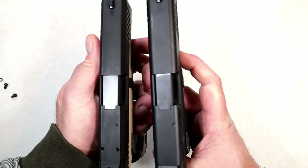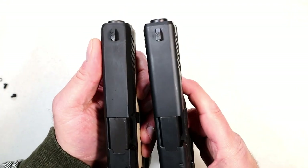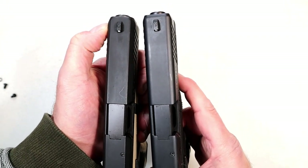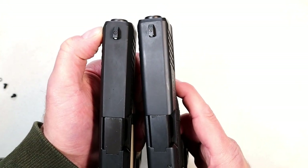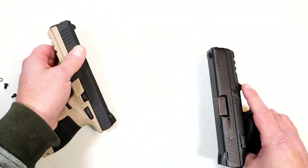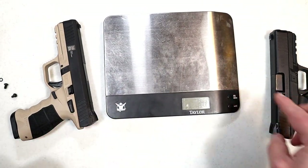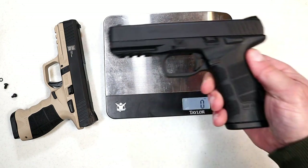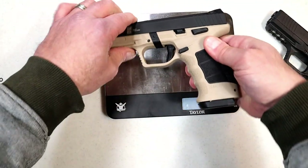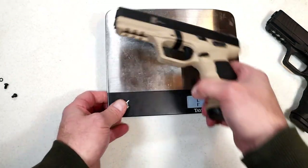Here's the main difference — there are two. First, if you look at the slide: the original is a squared-off slide, and the Meta is cut at an angle with a little bevel. People like that because it's easier to holster the pistol. Will it make that much of a difference? Probably not. But what this does is shave off about an ounce and a half. On the scale: the unloaded SAR 9 is one pound eleven and seven-eighths ounces, and the Meta is one pound ten and a quarter ounces — so it is a little bit lighter.